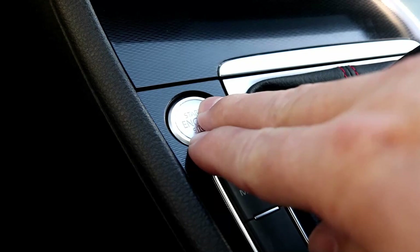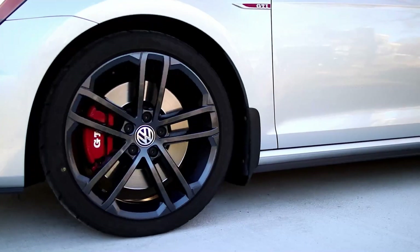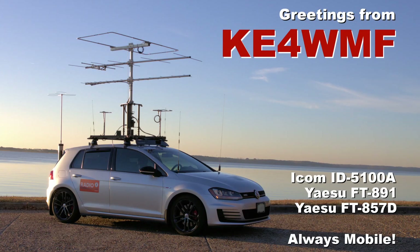Hello and welcome to my channel. Today I'm going to share a shortcut with you that I use on my Yaesu FT-891 to manually tune my antenna. Welcome back and thanks for being here. My name is Scott, callsign KE4WMF.